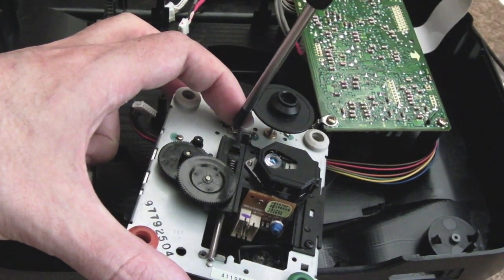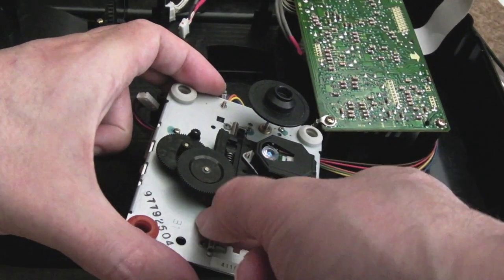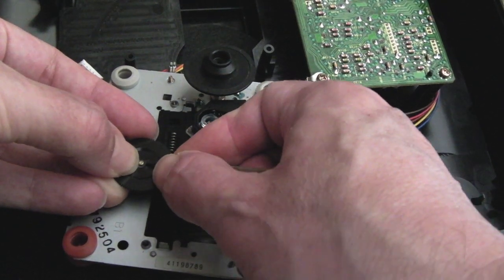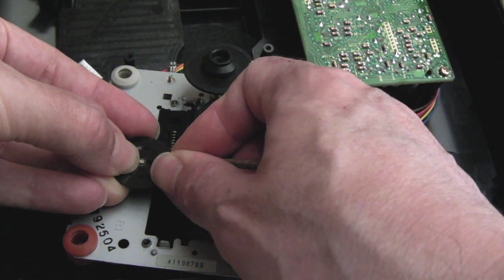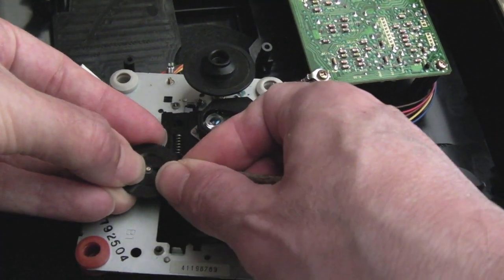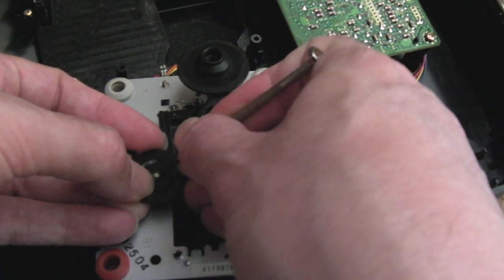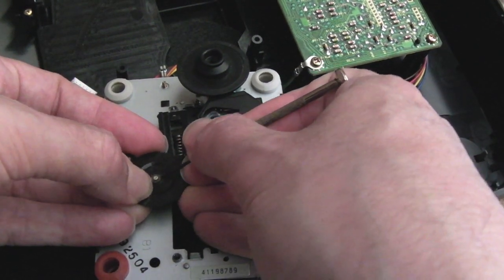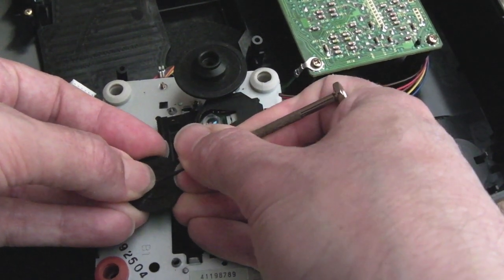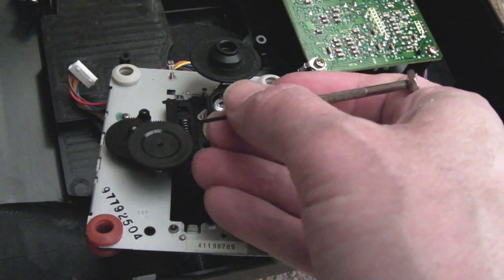Now the laser unit should come straight off after undoing this screw. There's another screw down this side as well - I'll undo that. I'm quite surprised no one's just tried swapping the laser on this, but then again it can be quite hard trying to find lasers for these drives. Lifting one side of that washer - got to be careful you don't flip these off and lose them. I've got some replacements if I lose it but I don't want to.